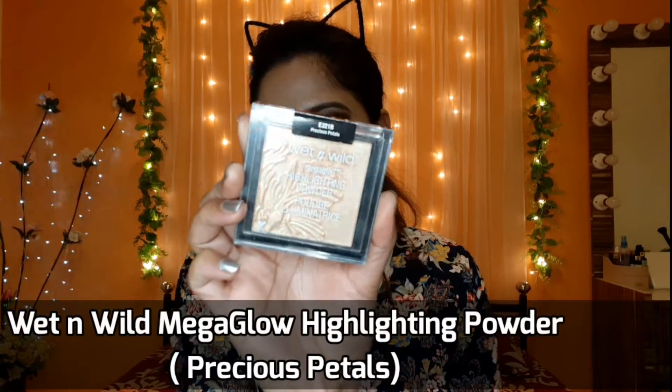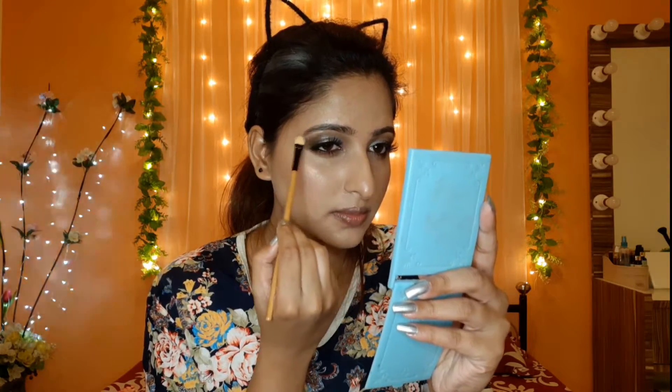I will apply these blush shades to my cheeks. To highlight my face, I use Wet n Wild Mega Glow Highlighter in the shade Precious Petals. I will apply this to my eyebrow bone and inner corners.